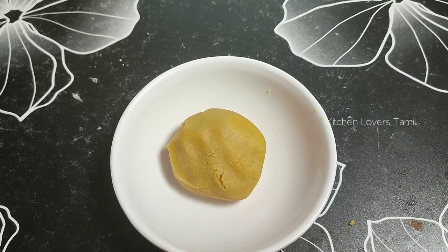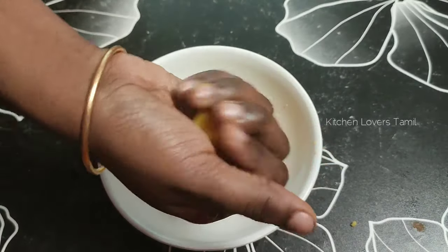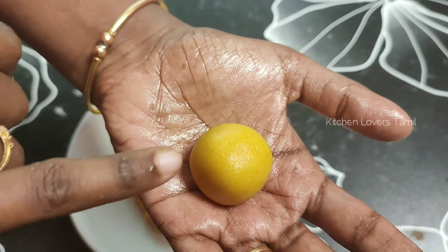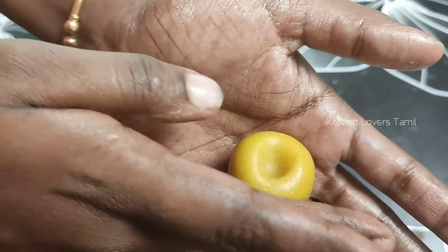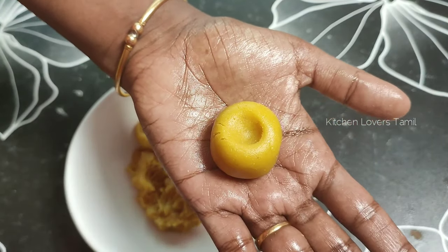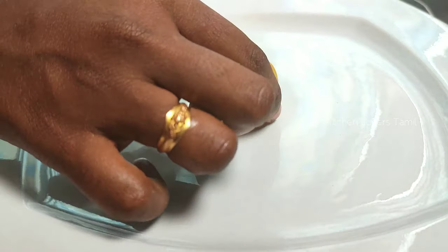Now we are ready to make the apple shape. We will shape the mixture into an apple shape. The apple shape is very easy. Put a little bit into a ball shape, then form the apple shape in the middle of the ball.